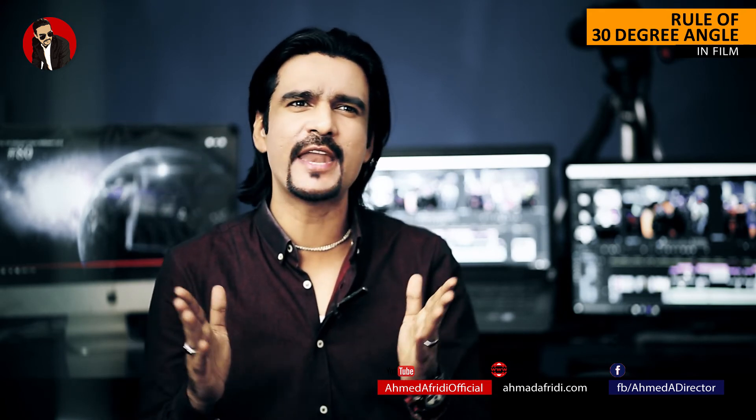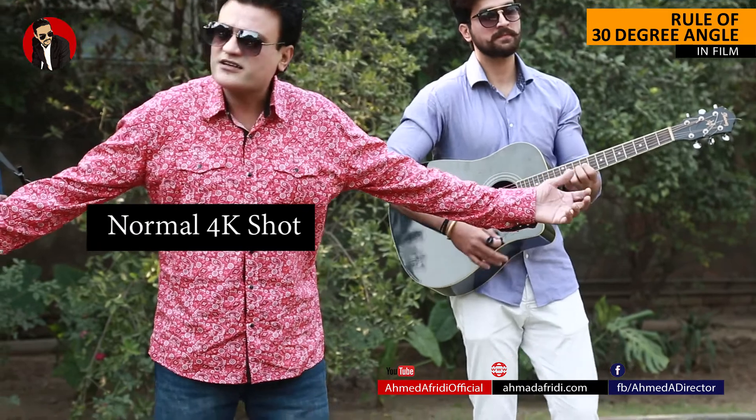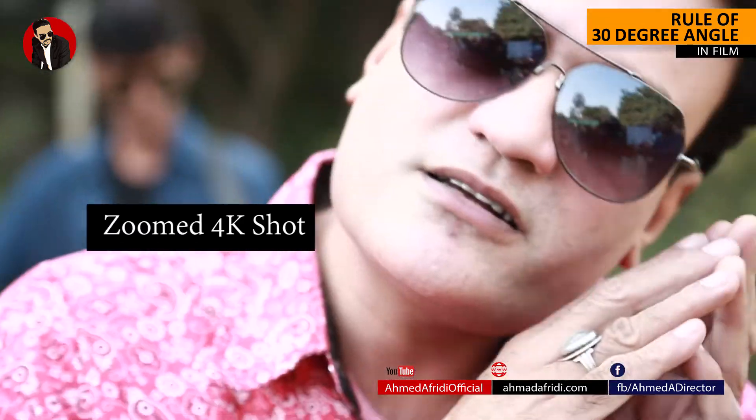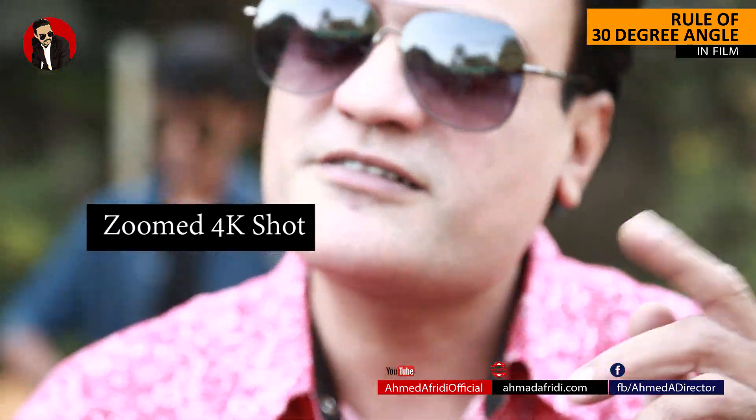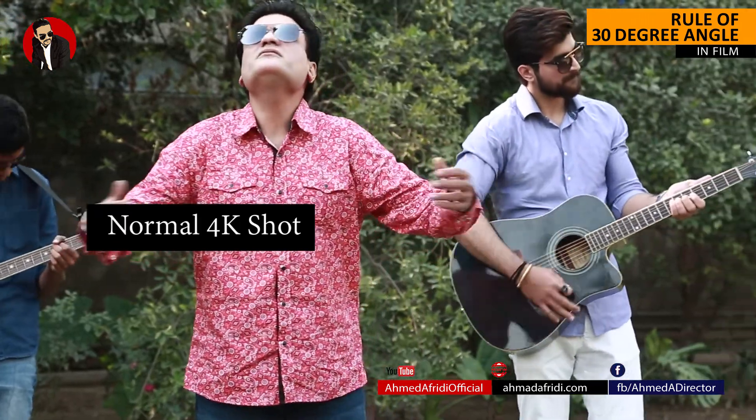If you are shooting in 4K resolution, you can drop it down to 1920x1080 and then take a zoomed-in shot of your subject as one shot and a zoomed-out wide shot as a second shot. This way you can mix between two angles without losing any quality.